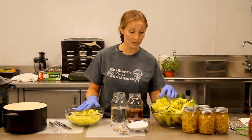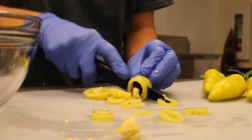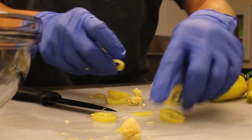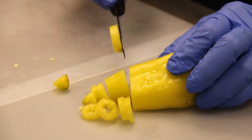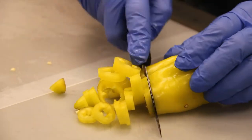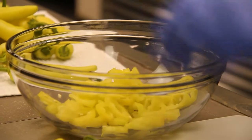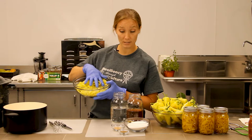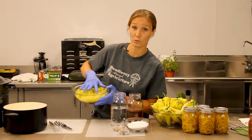What that means is when you get the peppers de-stemmed, seeded, and sliced into rings — go ahead and do that anywhere from a quarter inch to a half an inch. You don't want them too thick; keep them a little bit thinner like shown here, and once you get them to this state you want to measure out to about a pound.